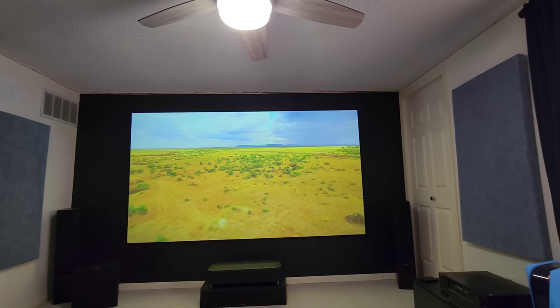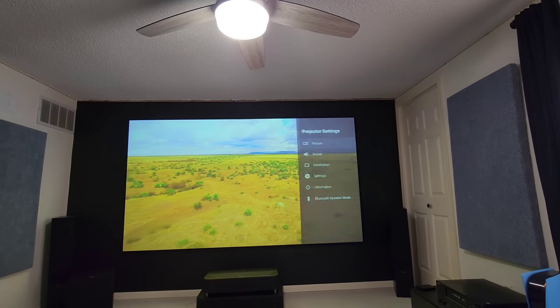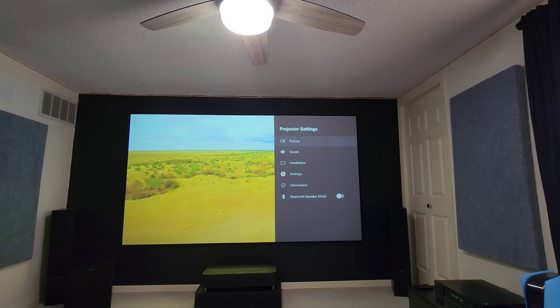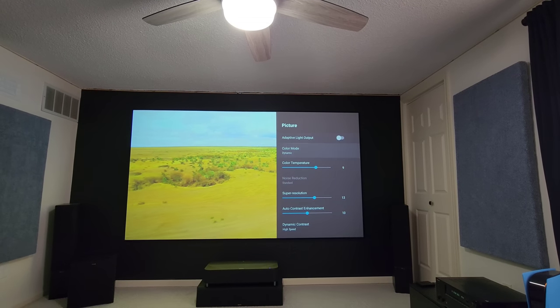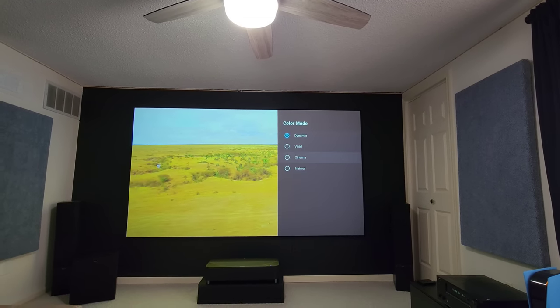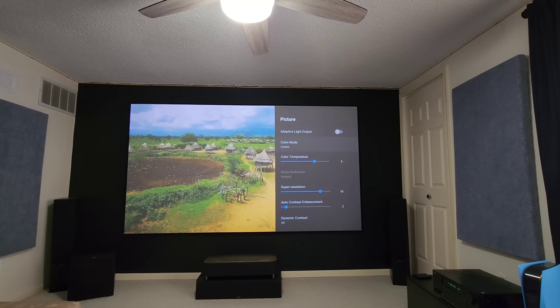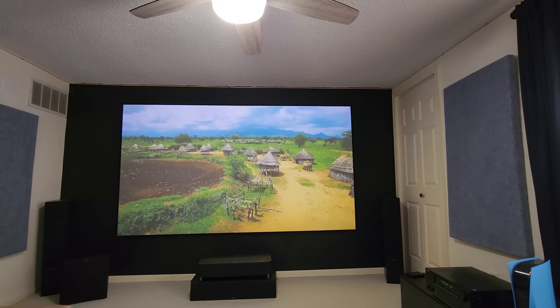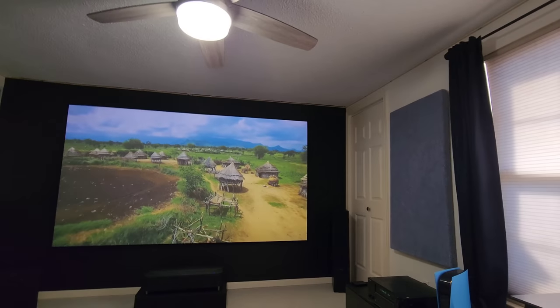Now I'll put it back into Cinema mode just so you can see the difference between Dynamic and Cinema. We're back at 1311 lumens with all this ambient light in the room.